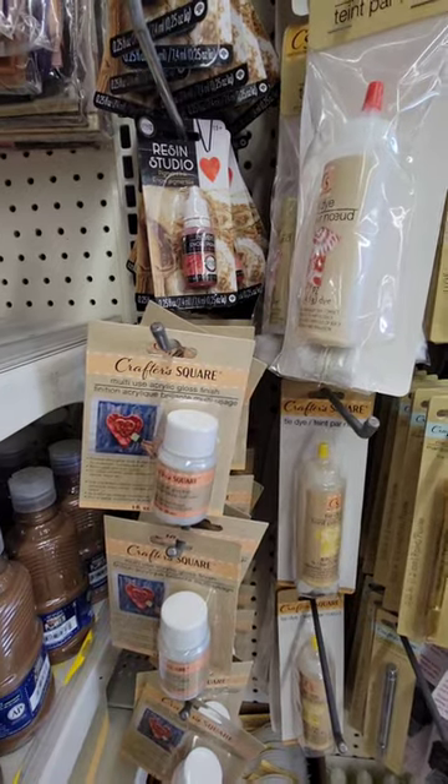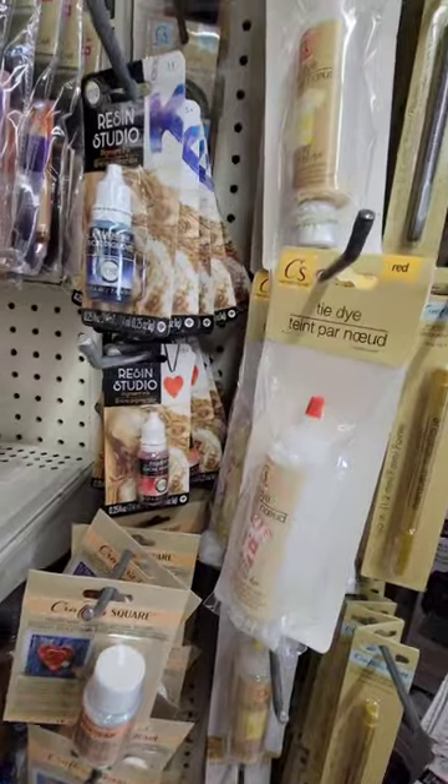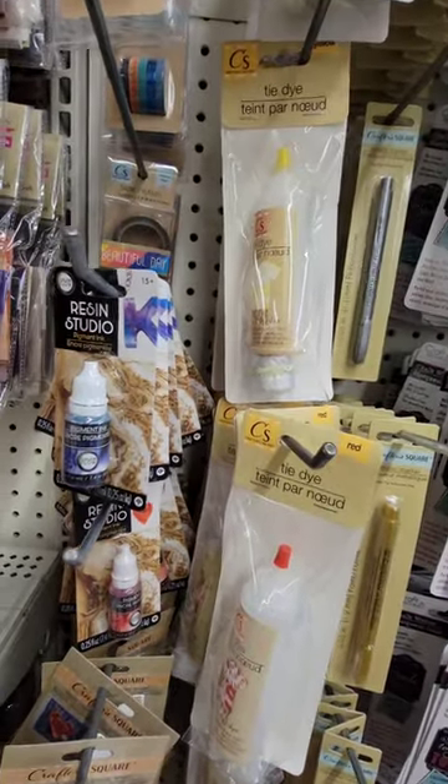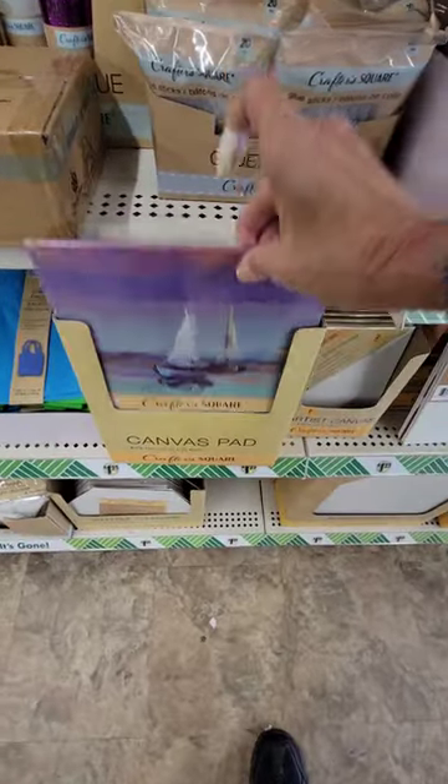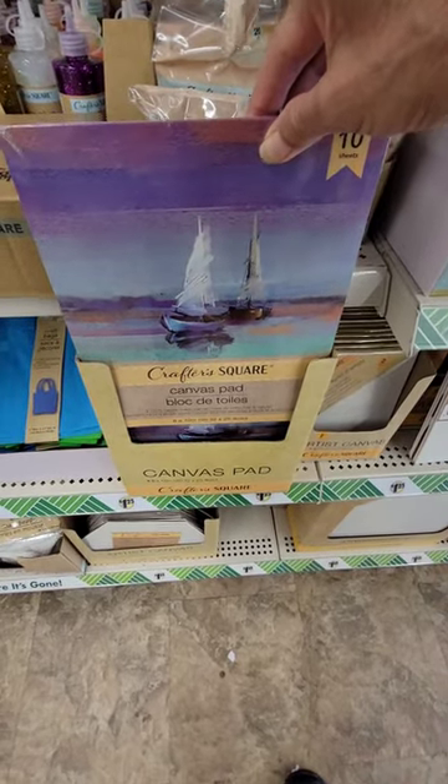So let's look at some of the new art supplies over at Dollar Tree. That is their Mod Podge, and you mix that in with resin. Ten sheets of canvas pad, eight by ten, dollar and a quarter.